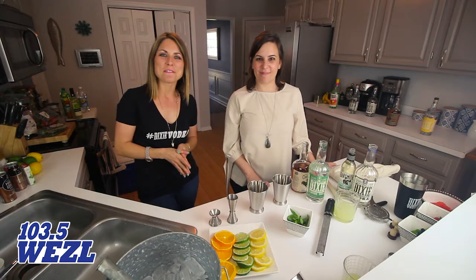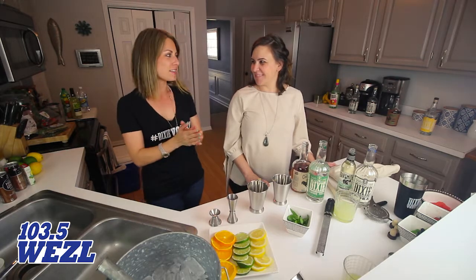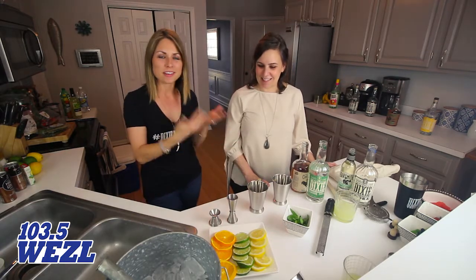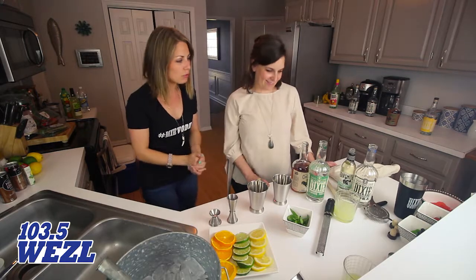Hey, it's Courtney Starr from 103.5 The Weasel. We love to bring you Dixie Vodka Drinks of the Week. These are easy cocktails that anybody can do in their own home, and Sarah is the expert showing us how to do the Dixie Julep today.